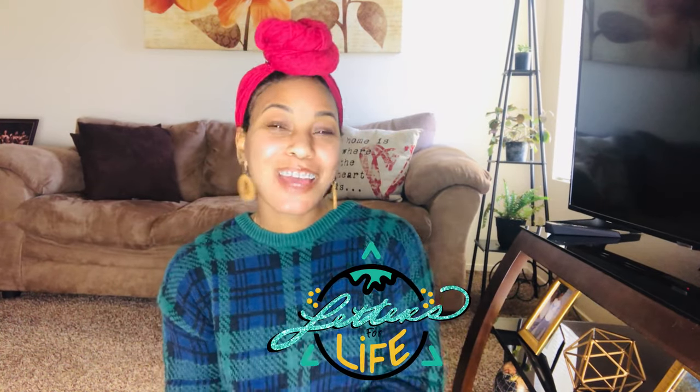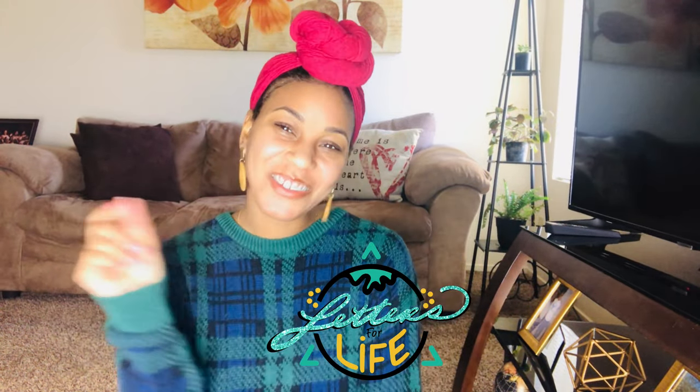Welcome back to my channel, Letters for Life, where I encourage people through handwritten letters of encouragement. Today we're going to be talking about how to slay in uniform. Disclaimer: I am no beauty guru — I don't know how to melt the lace or do the got-to-be glue, but I do know how to slay this headband wig. If you're interested, please like, share, and subscribe.